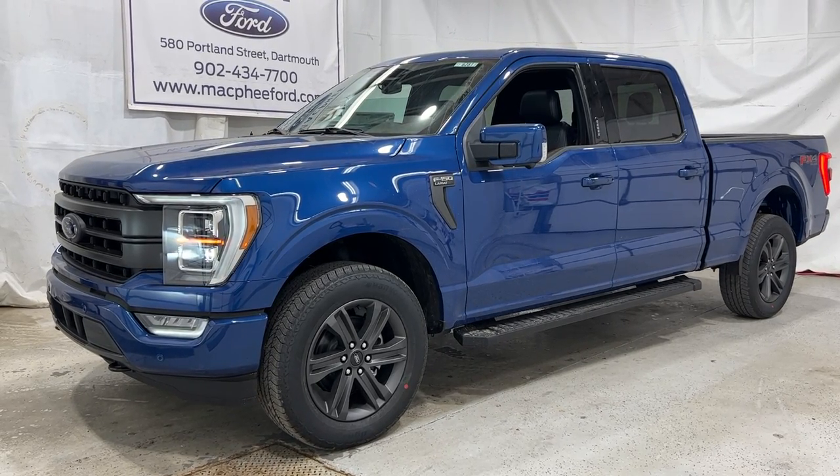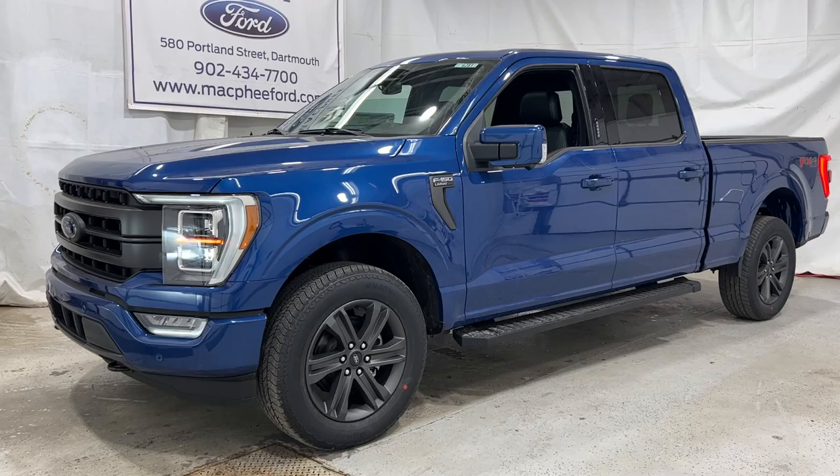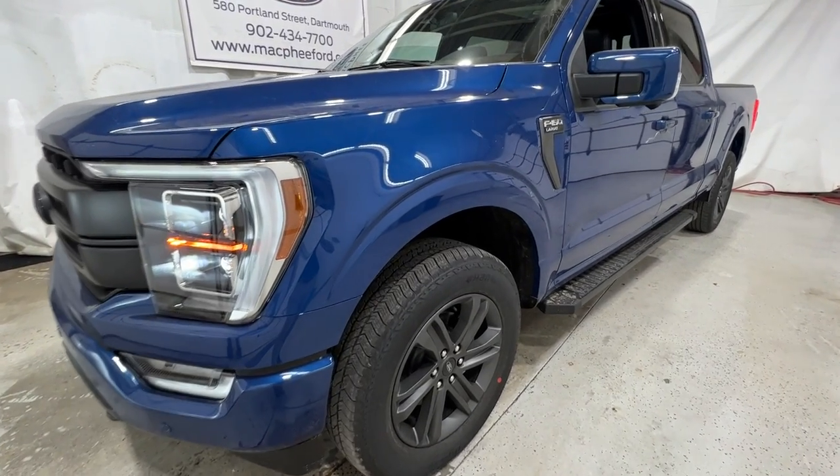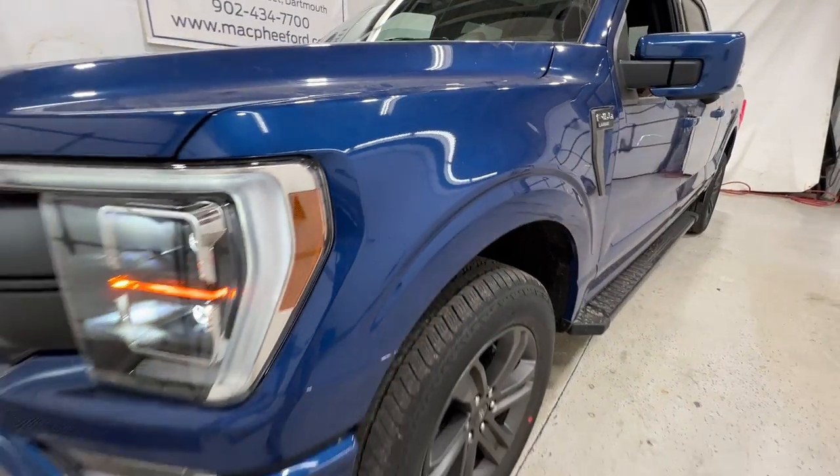Welcome back to McPhee Ford. Today I'm taking a look at this brand new 2023 Ford F-150. This particular F-150 is a Lariat model, finished in Atlas Blue Metallic.